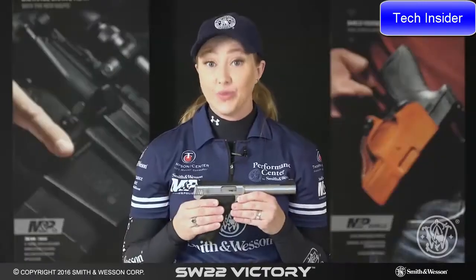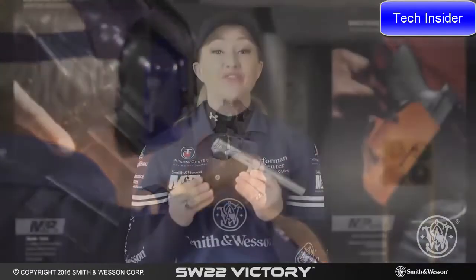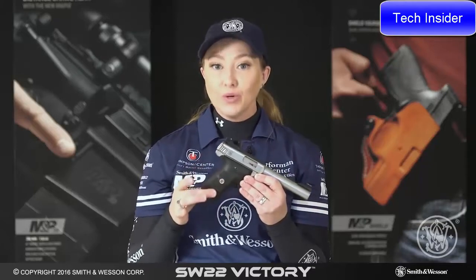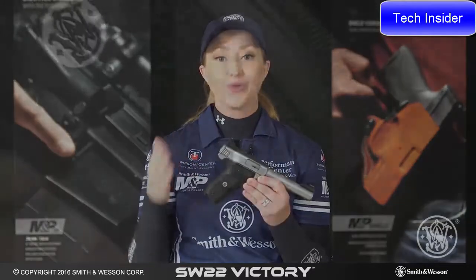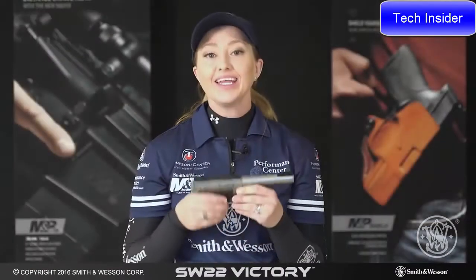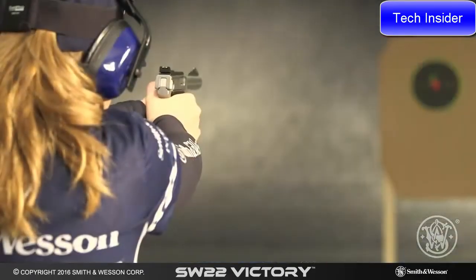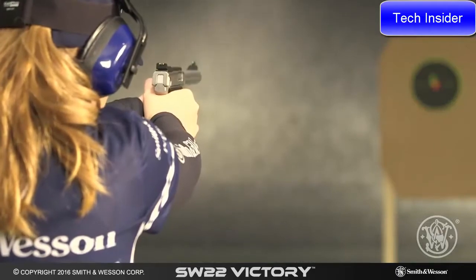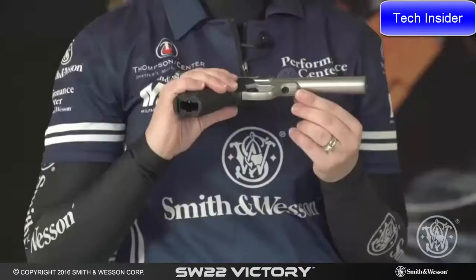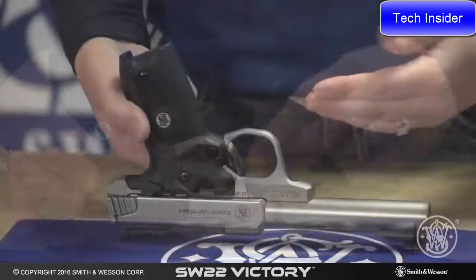The gun also comes with a Picatinny rail so you can mount your favorite optic. The grip is very comfortable — it comes with a textured back strap and front strap, as well as removable side panel grips so you can get that great grip you're looking for. It also has a textured magazine release button and an adjustable trigger stop so you can get the perfect shot every time. Just one screw loosens everything up and you can take this gun apart, change out for an aftermarket barrel, and easily clean it.